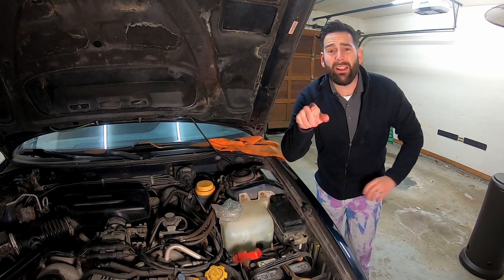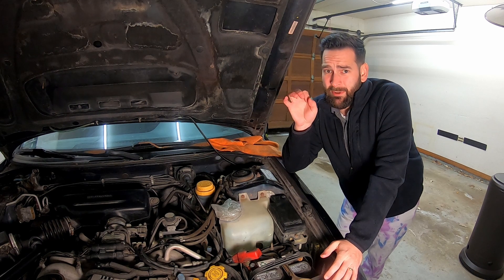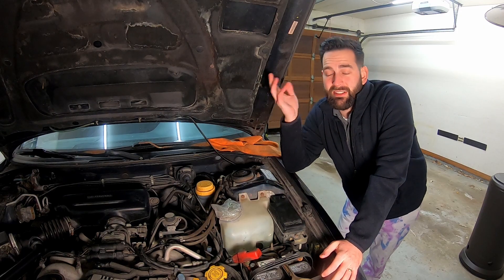So why not just get some new brakes? Plus, I can't even bleed the brakes because some of the calipers — the bleeder screw is so rusted off that it's just a circle. It's not like a 10 mil or anything.